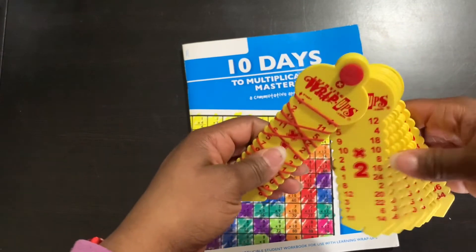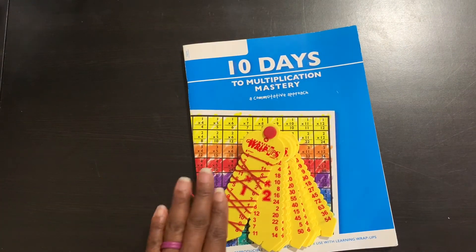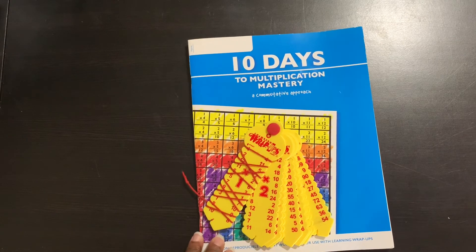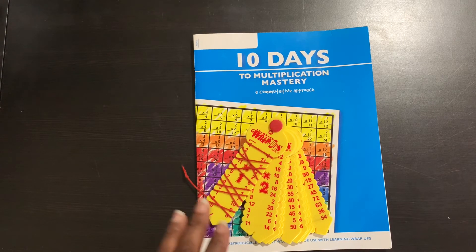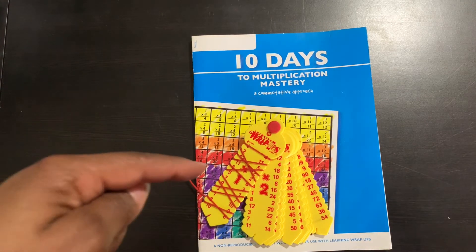That is it for the 10 Days to Multiplication Mastery. The girls are doing awesome — they are on day number six and they are really enjoying it. It is very helpful. I hope you guys enjoyed this video. If you have any questions, put them down in the comments below and I will answer to the best of my ability. Don't forget to subscribe to the channel, click that notification bell, and I will see you right back here at The Life of Tillmans for another video next time. Bye guys!